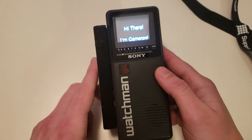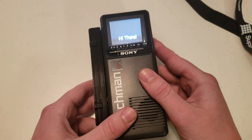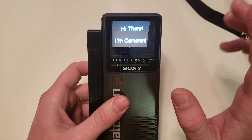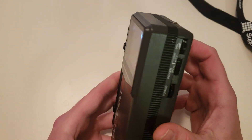This is my CRT badge. It's a Sony Watchmen, which is a portable TV from the 80s. What's interesting about it is that it's got a CRT tube, like an old tube TV, which is pretty cool.